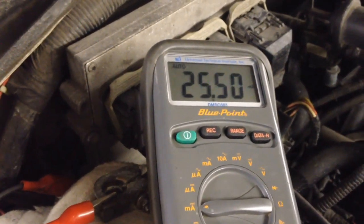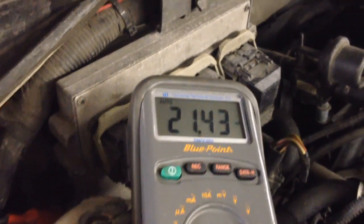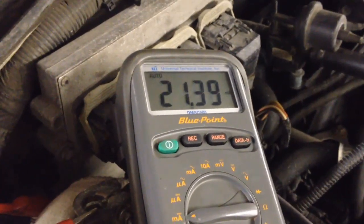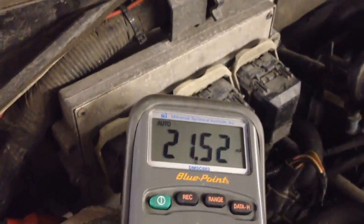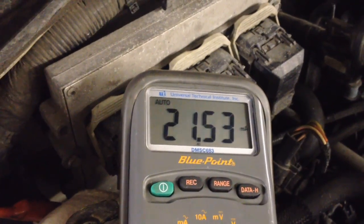Now all the parasitic draw current is running through the multimeter, and we can view it on here. We're running right about 22 milliamps. When it jumps up to 28 or 30 milliamps like that, that's the flashing of the theft light causing the jump every once in a while. So we're well within spec — spec is 50 milliamps, and at 50 milliamps your battery should last approximately 30 days under a parasitic draw of 50 milliamps.